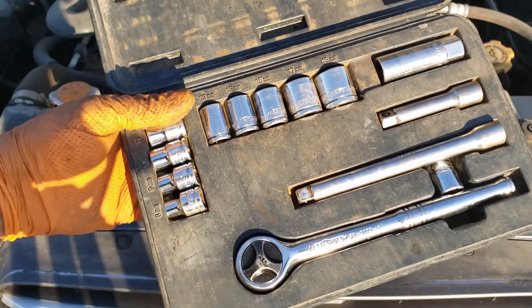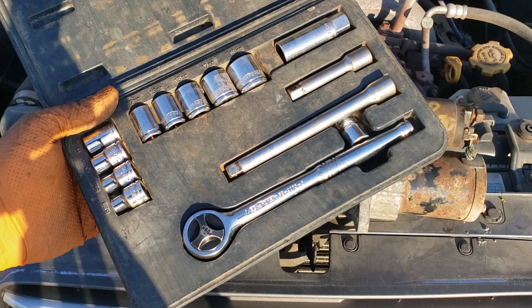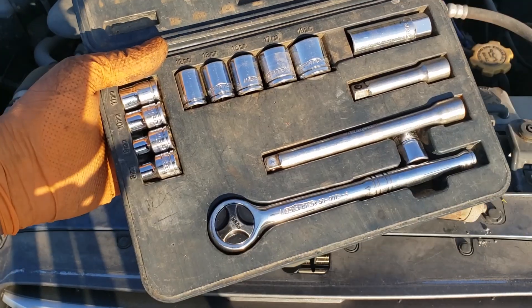Welcome back to the sweatshop. In today's video we're going to be working on this 2007 Subaru Forester, replacing the starter motor on this 2.5 litre single overhead cam automatic.